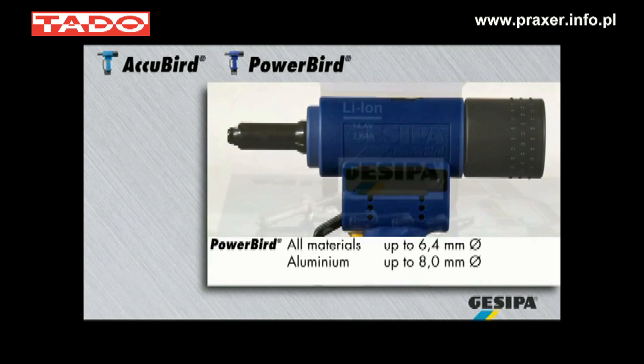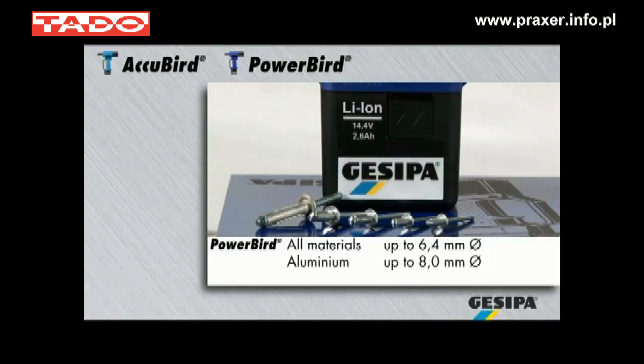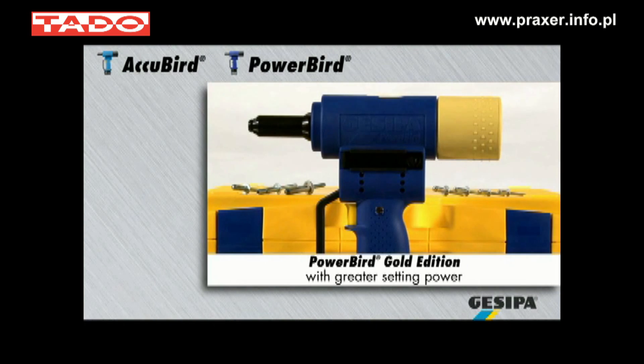The PowerBird processes blind rivets of all materials up to 6.4mm diameter, as well as blind rivets up to 8mm diameter in aluminium. The PowerBird Gold Edition provides even greater setting power.